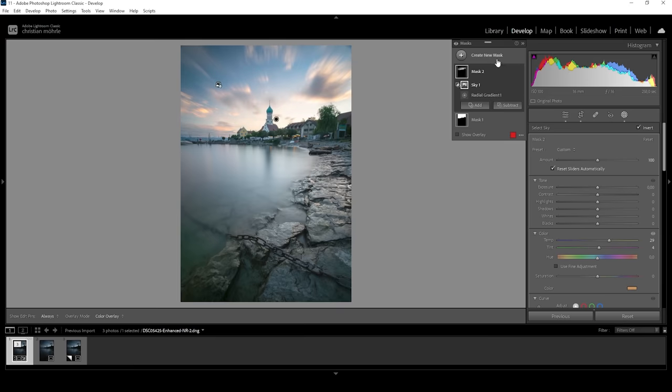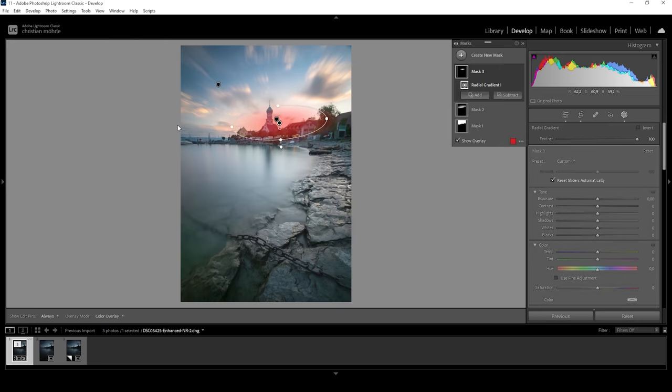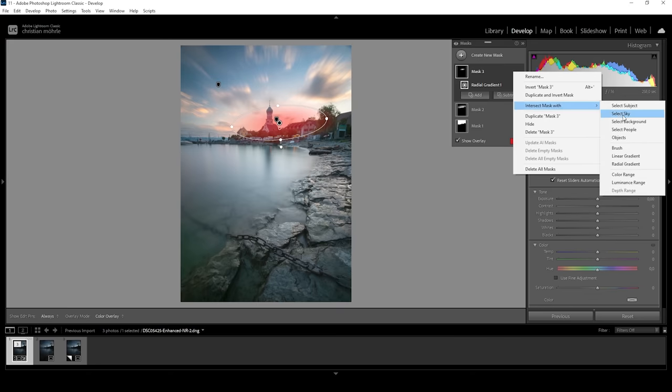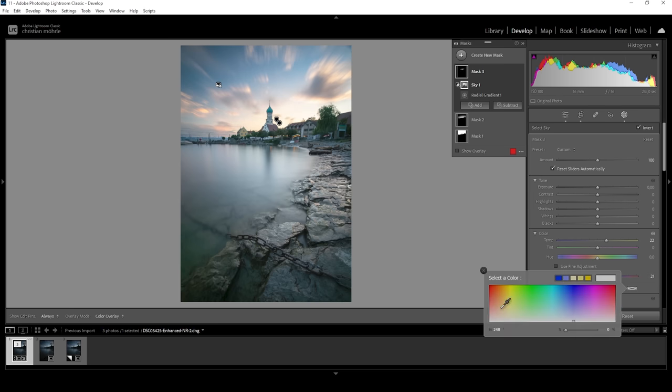Now let's repeat that effect to make this a little more intense. I'm going to create another radial gradient, but this time just making it a little smaller, placing it somewhere in the center. Again, we just want to affect the sky. So click on those three dots, go to 'intersect mask with' and choose 'select sky'. Done. Now again, let's bring up the temperature, maybe even bring up the saturation a bit, and let's add another color right here.